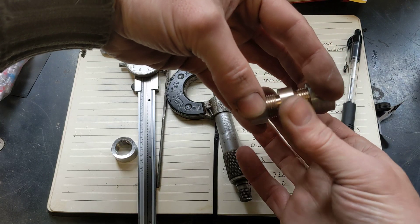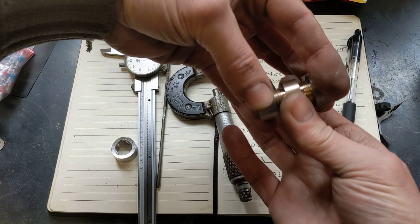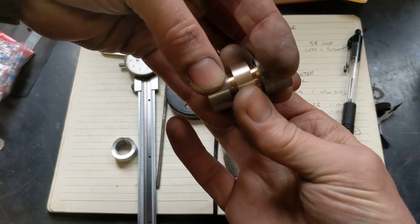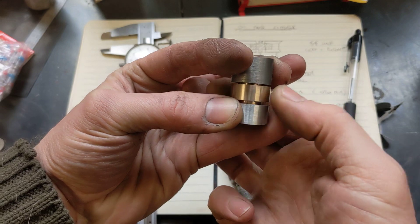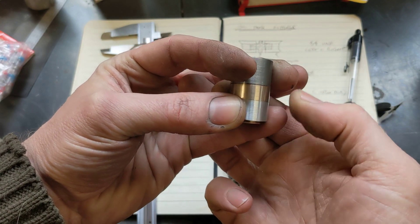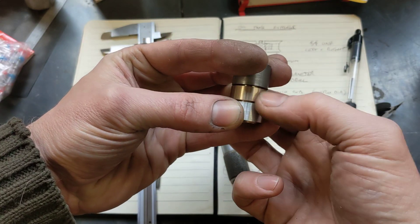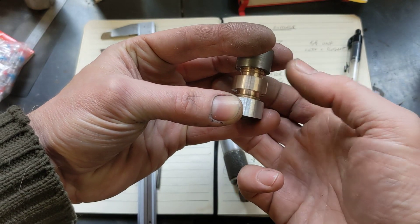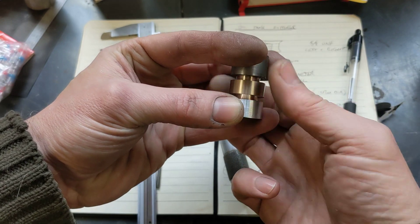Yeah, there we go. You should see that as I keep turning the nut it pulls the two bits together. That's better — seems more like that, can't you? And that will tidy up the oil tank mounting so there's no strap around the oil tank. And then as I loosen it you can see the two bits coming apart again.